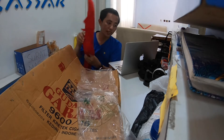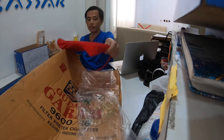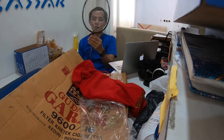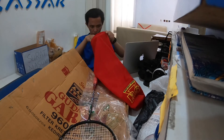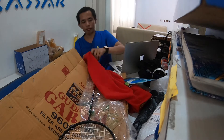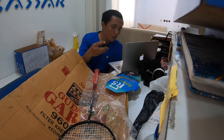Tasnya ini tas kain, bahannya kain. Mereknya RS. Kita lihat dulu apa yang ada dalam tasnya. Ada grip juga. Padahal di paketnya itu dia gak sebutin ada grip, tapi ternyata include sama gripnya.